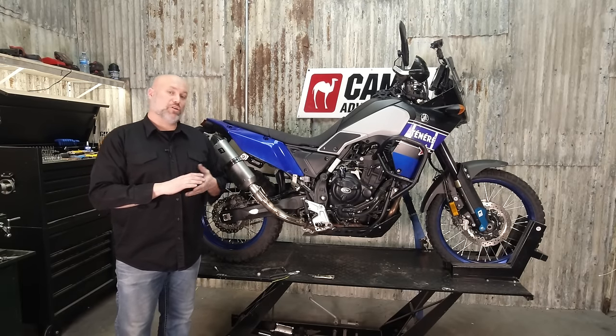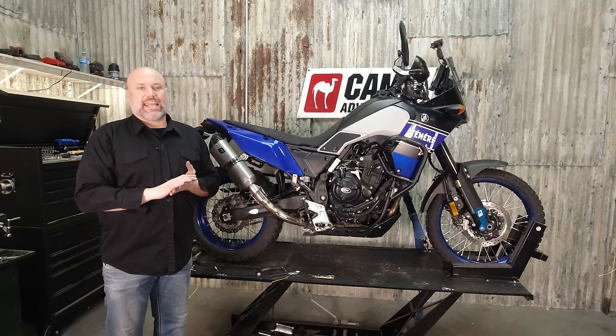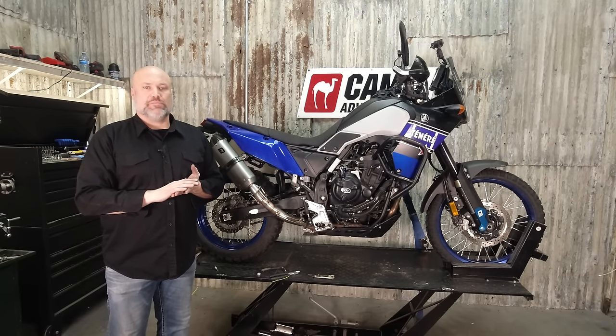That wraps up the install for the Yamil ADV high exhaust kit on the Yamaha T7. If you'd like more information about the kit, you can check out our website at yamil-adv.com. Thanks for watching.